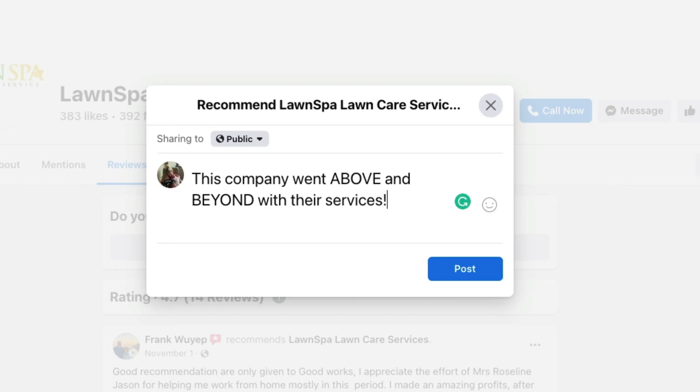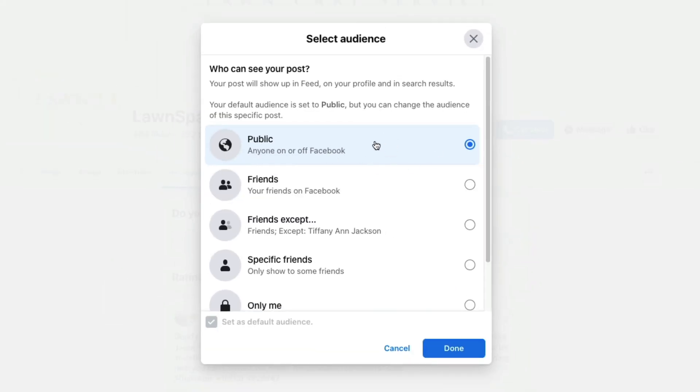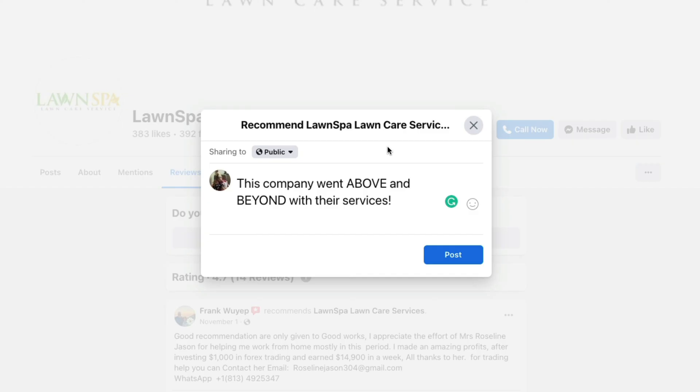So basically, if it's positive you recommend, if it's negative you don't — type in what you want. You'll see it says sharing to public. If you make this public, anyone on or off Facebook can see this. If you make it only your friends, only your friends can see it. Normally you'd want to make a review public because that lets other folks know why you're recommending this place and helps the business get more business.